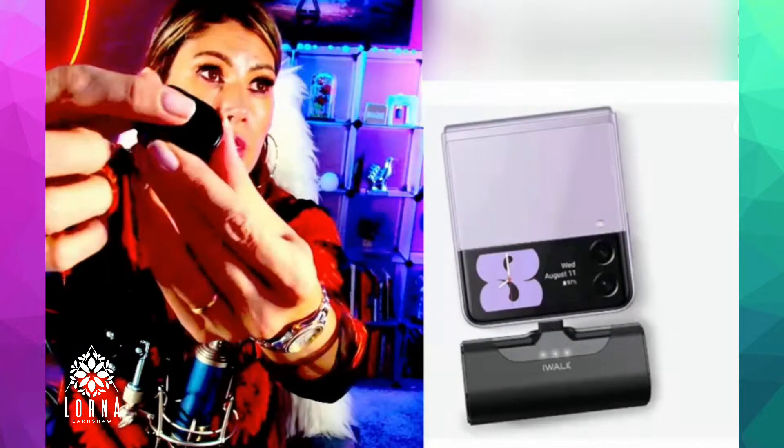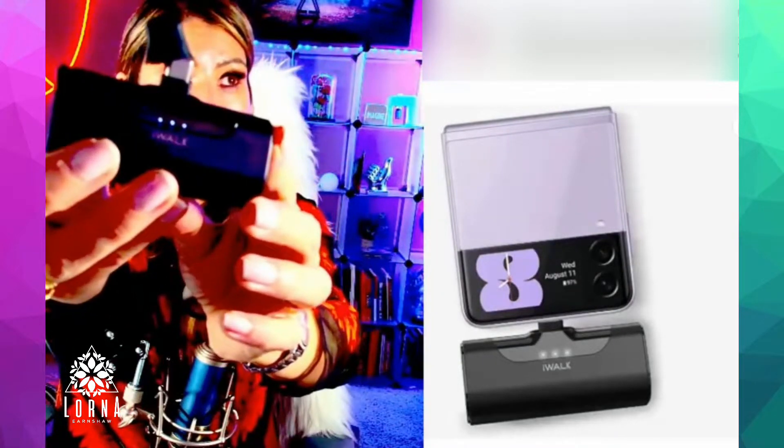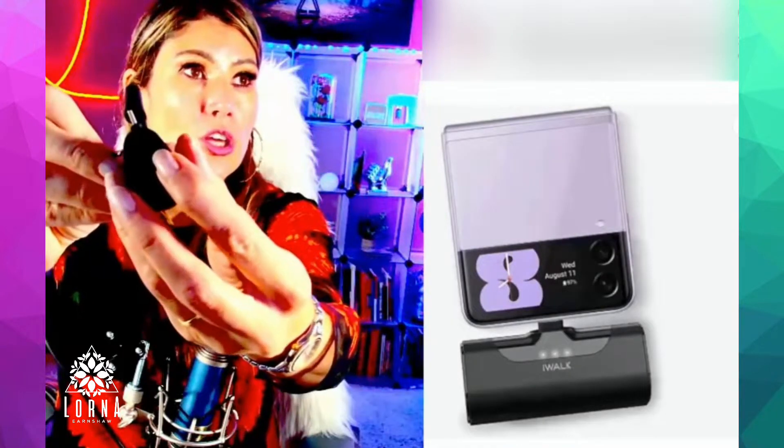It comes with a button right here that you're going to use just to turn it on. I just turned it on and it's showing me that it's fully charged, and you're going to charge it over here.